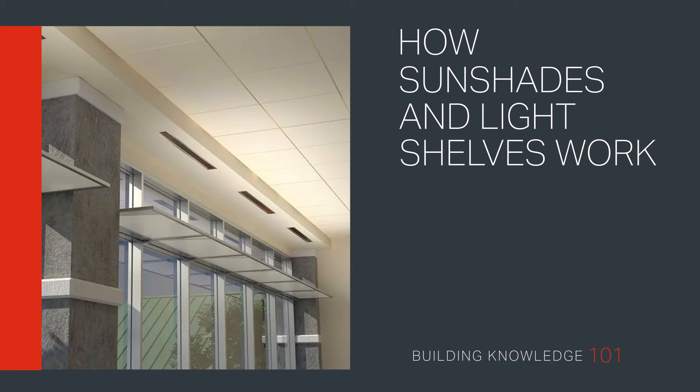How sunshades and light shelves work. Welcome to Building Knowledge 101. Join us as we discover the innovative mechanisms of sunshades and light shelves that allow expanded natural light.